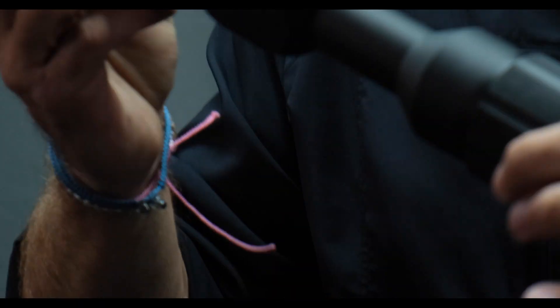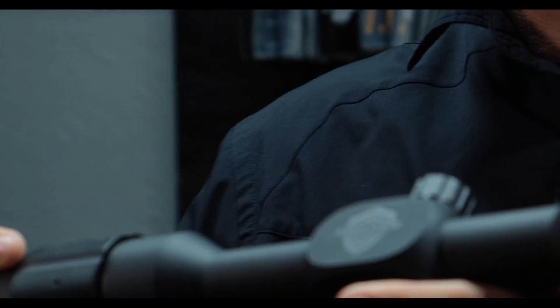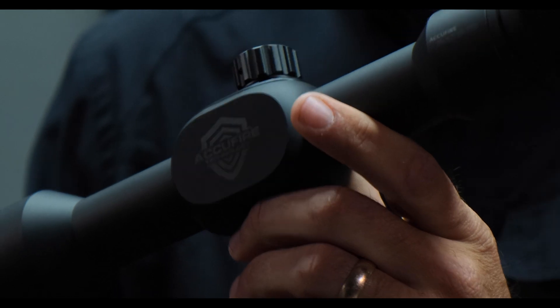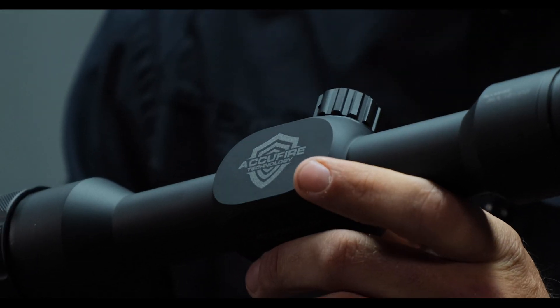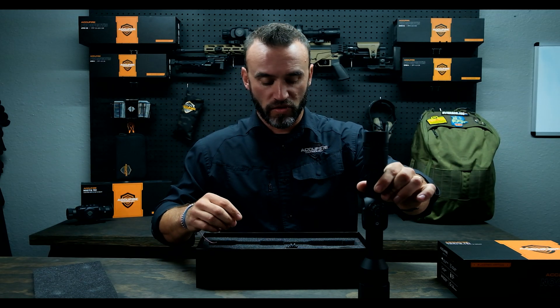And then the main show — the AccuFire TR1. This thing came out beautiful. We'll do a full review of this later, but for right now let's just do an unboxing, because I could talk about this all day. But — the Noctis TR1.